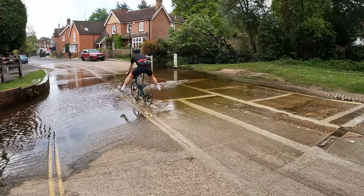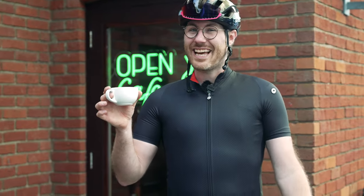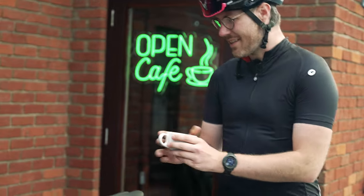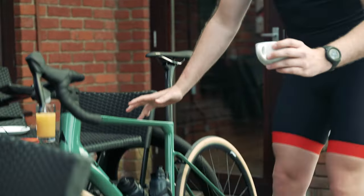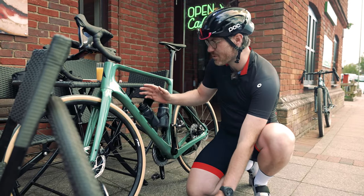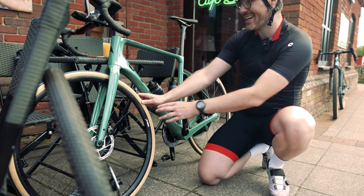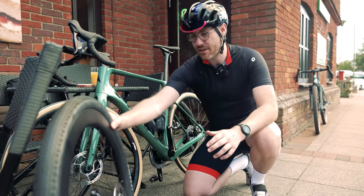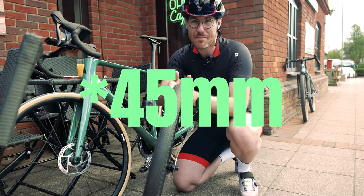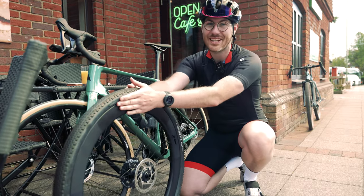It's bloody raining now isn't it? We've just stopped off for yet another coffee — we're halfway through our ride. Earlier I briefly said that this was a bit of a shapeshifter, so let's explain why. The Venon obviously was on the road on that first part of the ride with 28mm road tyres, but this thing is so versatile that you can fit up to 40mm gravel tyres on.